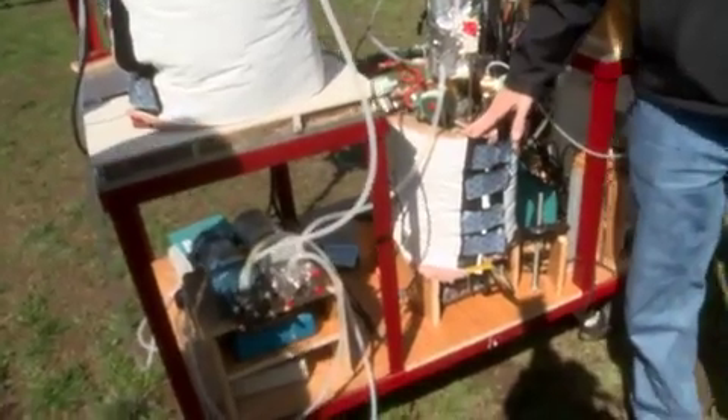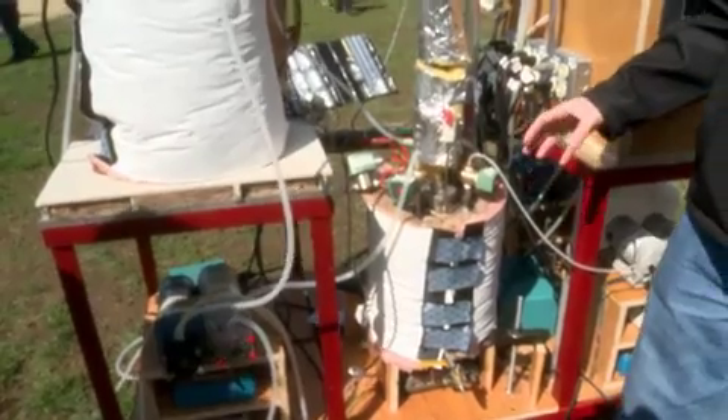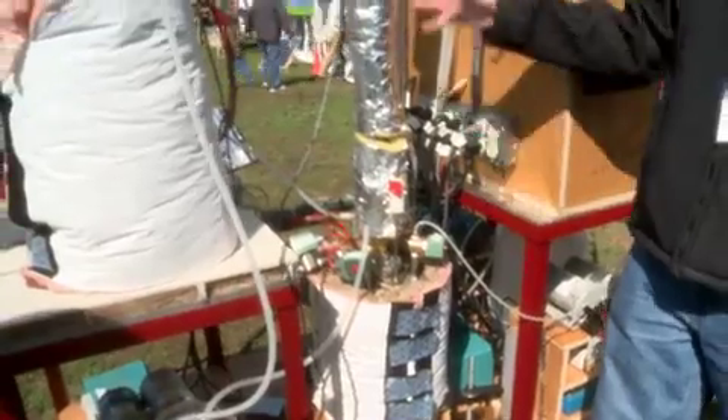Then it comes into this bottom tank here where the sugars ferment into butanol. Once the butanol is produced, it's in solution with a lot of water, so we have to separate it out.